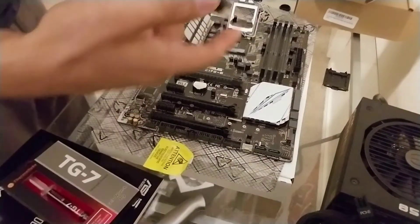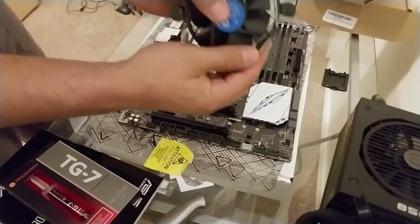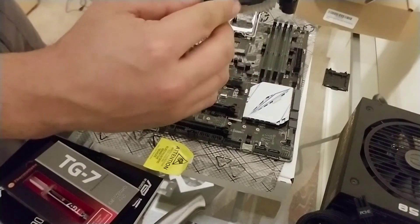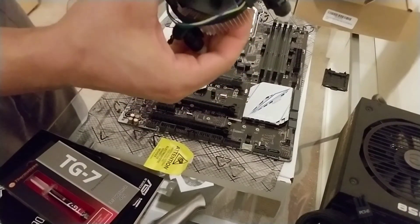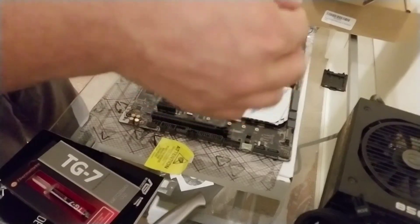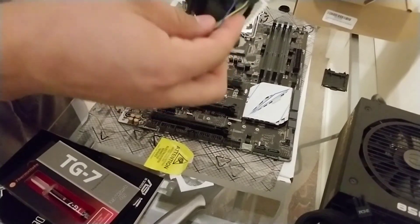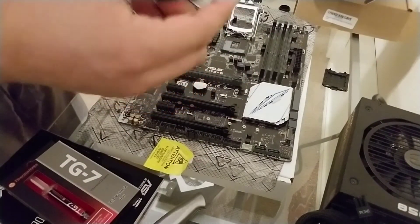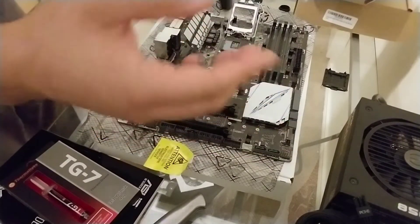Another thing you're going to do is look at these before you install the fan. You see these little arrows right here — you're going to turn them to where they're facing inwards. This is going to help a lot with the installation; you don't want them all opposite because then it's going to go all wacko when you try to install it. Also make sure your CPU fan wire is not in the fan, because when you start it, it's not going to be good.